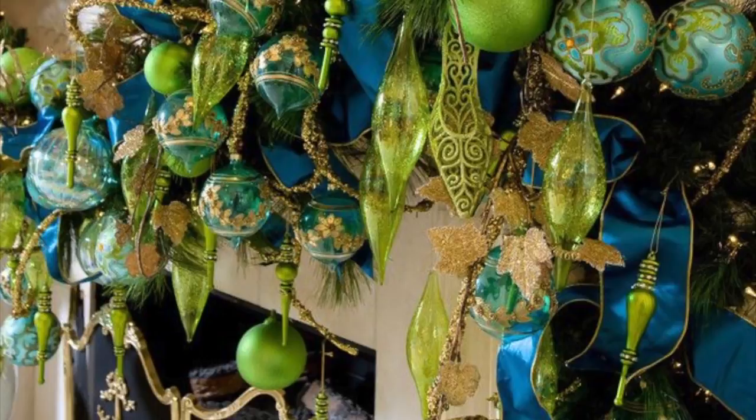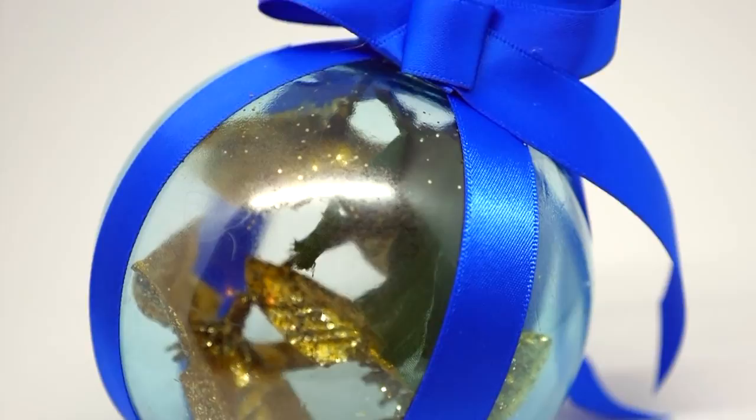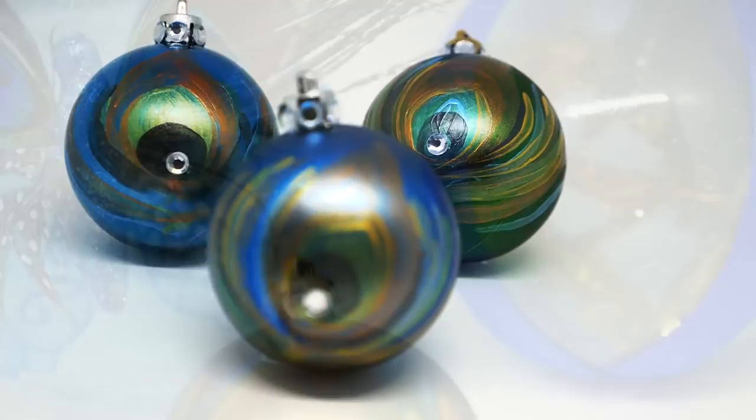The ornaments are just beautiful. And since I couldn't find these ornaments, and the ones I did find were pretty expensive, I want to show you how I created a few different inexpensive ornaments while giving them all the same blue and green peacock theme.